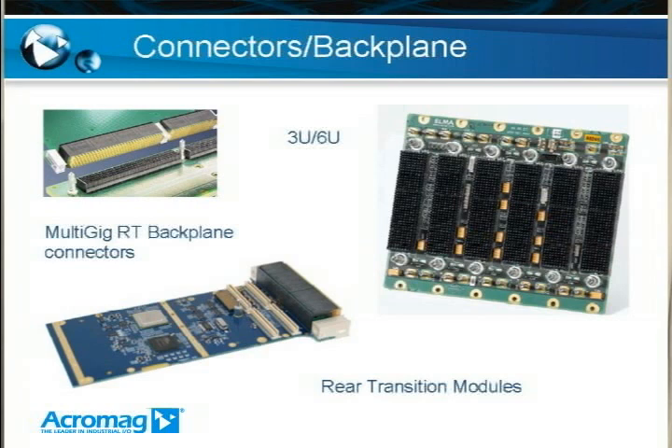What does VPX have in common with VME? First of all, they kept the same basic card size — you still have your 3U and 6U card sizes. They also kept your standard rear transition modules, which are pretty much the same as they were in VME. In order to improve the speed of the backplane, they removed the old VME connectors and replaced them with new connectors from Tyco — specifically called the MultiGig RT connectors — which are capable of up to about 10 gigabits per second data transfer rate, giving you a lot more signaling options.